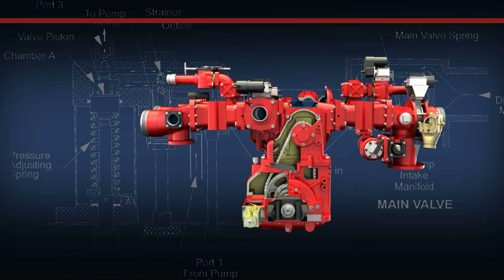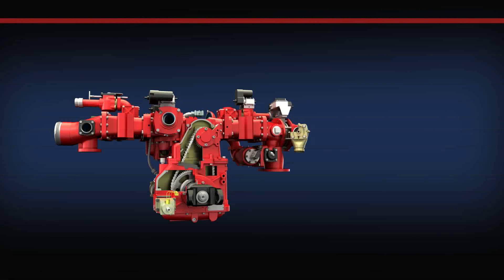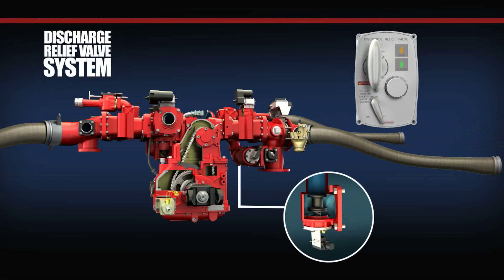The discharge relief valve body supports the internal components of the discharge relief valve. The main valve is made of bronze and opens and closes based on the position of the discharge pilot valve control lever and the current discharge pressure within the pump. As the main valve opens, excess water pressure is bypassed from pump discharge to pump intake. The main valve spring assists with maintaining the main valve open when in operation and holds the main valve in a closed position when the centrifugal fire pump is not in operation, minimizing the potential for damage to the seat and main valve as the apparatus is traveling.